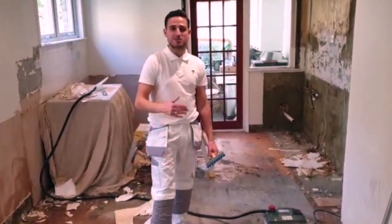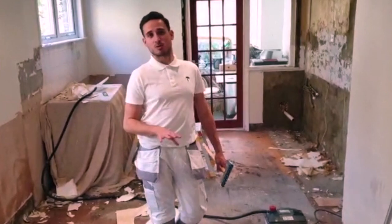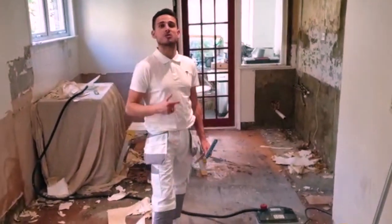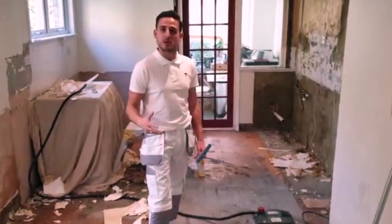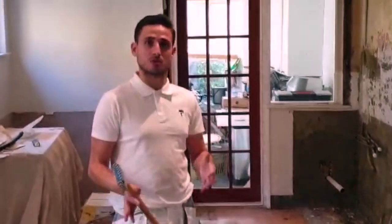Hey, this is Michael from MyDecorate, a painted decorator. This tutorial is going to be about how to remove wallpaper and ceding paper. I'm going to show you the tools that I will be using.